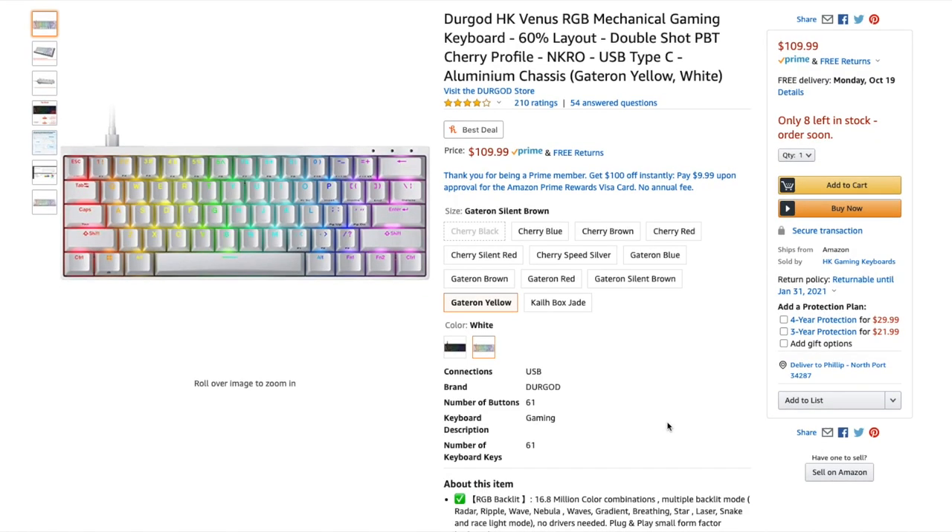The color options available for this keyboard are white, like I have here, or a black version. With each version you have ten different key switch options to choose from — you can get the Cherry, Gateron, and Kailh switches, which I'll cover a little bit later in this video.